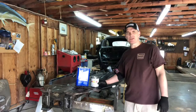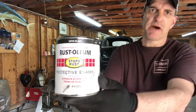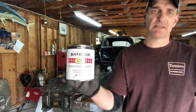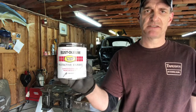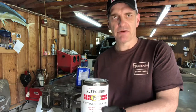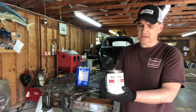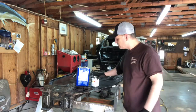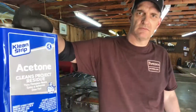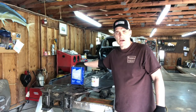So guys, yeah, you heard me right — we're going to do a little painting. What I've got here is just your plain old basic enamel Rust-Oleum. I went with Rust-Oleum because it's a little bit inexpensive compared to car paint, and it's oil-based, and it's going to seal up the bottom of this pan real nice. What I've done is I took the Rust-Oleum and I put two parts to one part acetone.